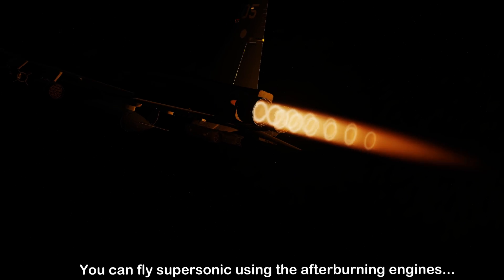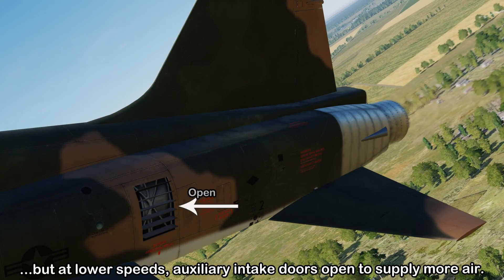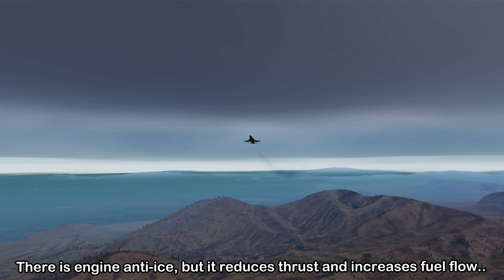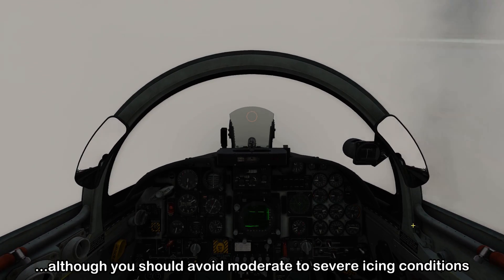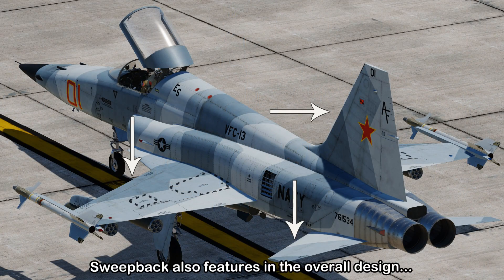For its power plant there are two afterburning jet engines that let it fly supersonic. To help provide these engines with extra air during takeoff and low-speed flight, there are auxiliary intake doors on each side of the fuselage. Engine anti-ice is available when you need it, but this will cost you about six to nine percent of your overall thrust and will burn an extra 100 pounds per hour of fuel. The fuselage itself is a coke-bottle shape, with the wings, horizontal stabilizer and vertical stabilizer designed with sweepback.